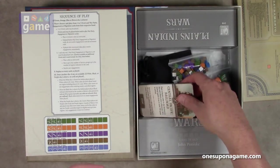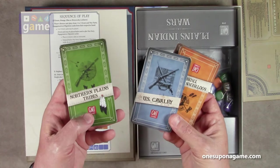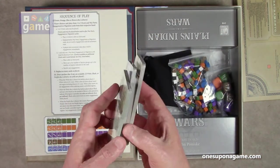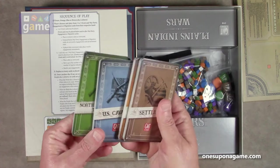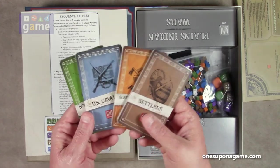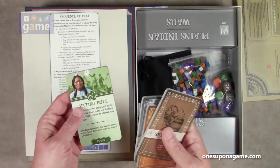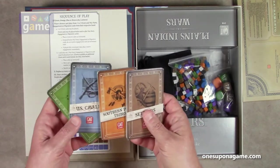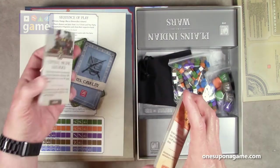Then we have our cards. Interestingly, the different factions — we have the Northern Plains tribes, the U.S. Cavalry, the Southern Plains tribes, and the settlers — and each one is wrapped separately. Normally these would come as a single deck, but that's an interesting decision. These are the larger size, what they call tarot cards. There's one deck for each faction. We'll pick the Southern Plains tribes — there are 15 cards per faction.